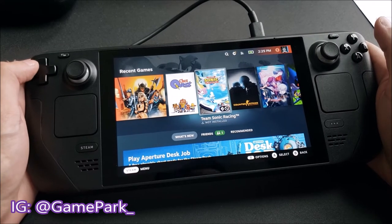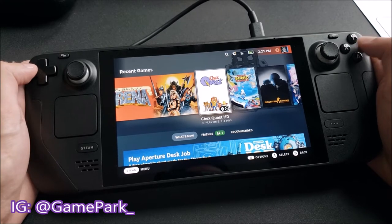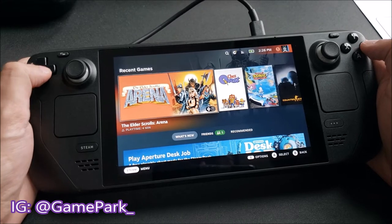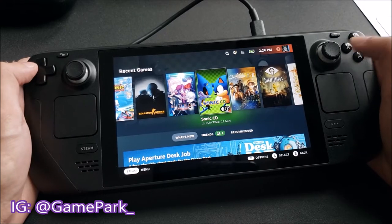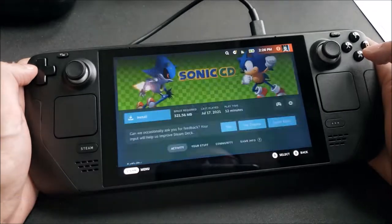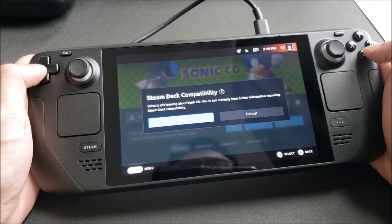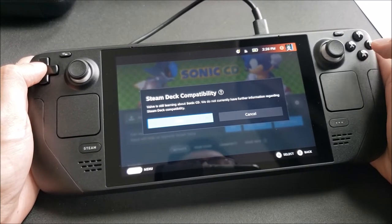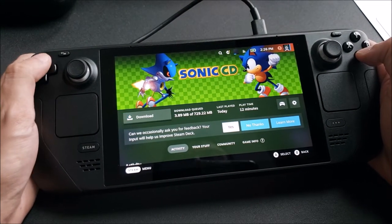Team Sonic Racing is on the Switch, so I'm not super motivated to install that one. But other games like Elder Scrolls Arena — hey, why not? Let's just test out a quick game. We'll do a smaller game to feel it out — Sonic CD. It's only 300 megabytes, so let's go ahead and install it. It says Valve is still learning about Sonic CD and doesn't have further information regarding its compatibility, but let's see what it looks like and go into the installation.